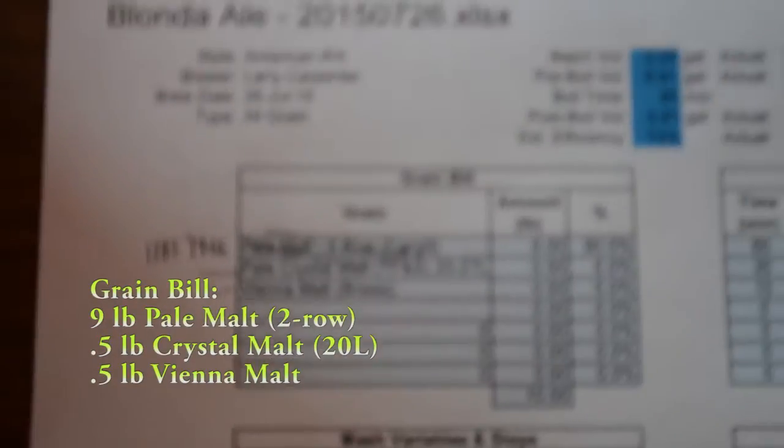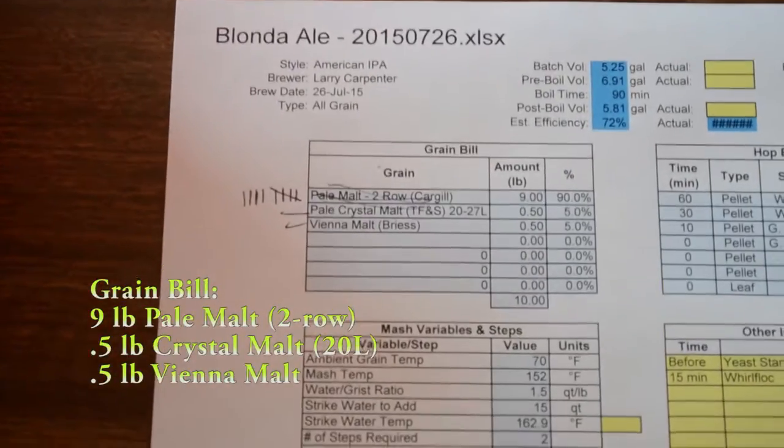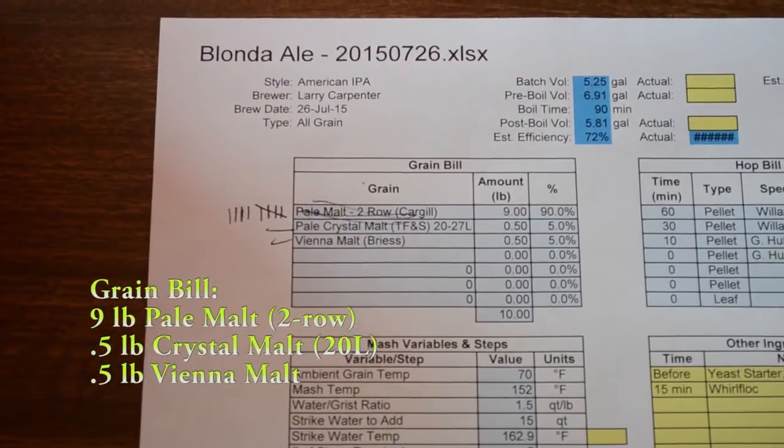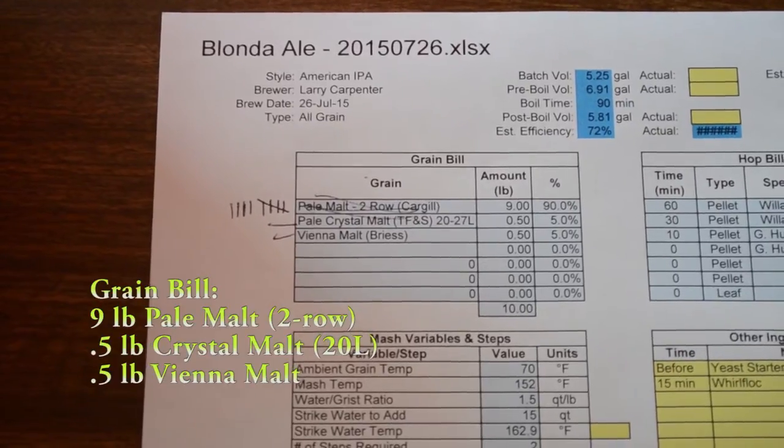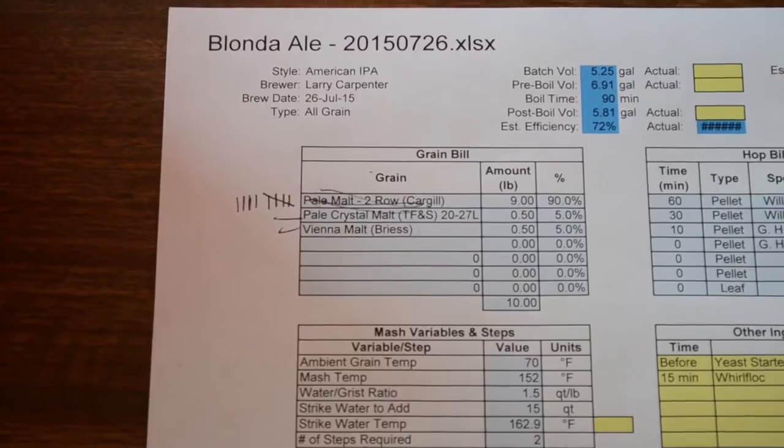I've got about 9 pounds of 2-row pale malt, about a half pound of pale crystal malt, and about a half pound of Vienna malt. Real small specialty malts, but mainly base malt.